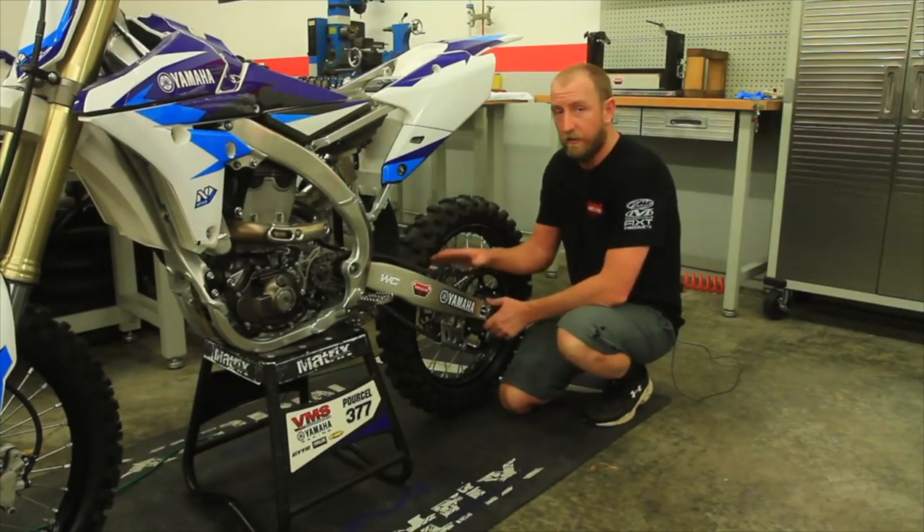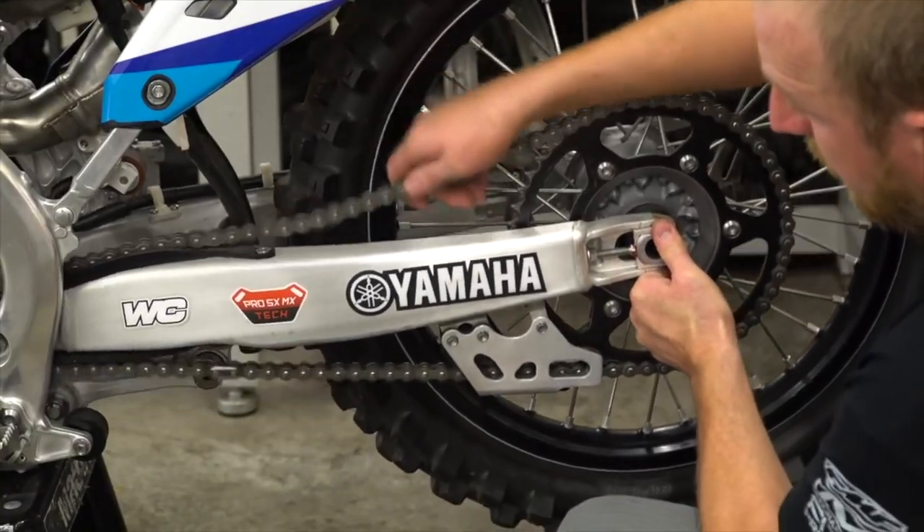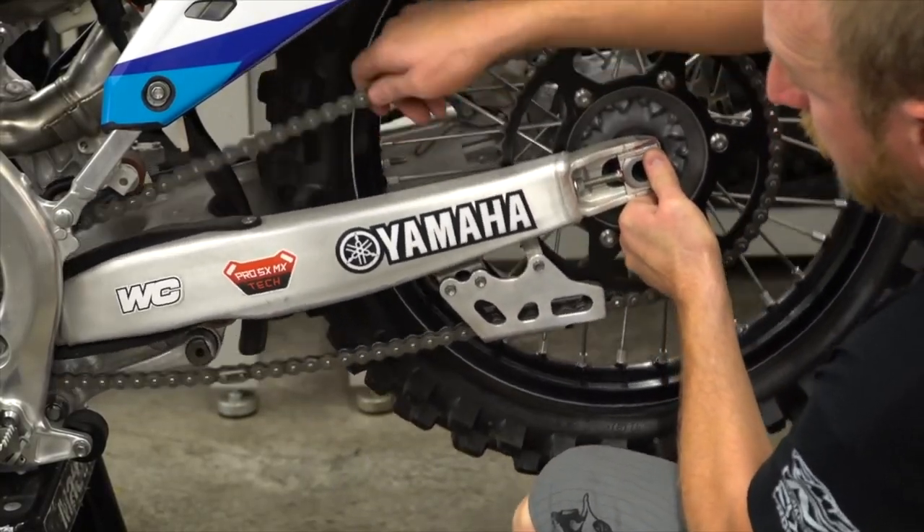Do this on any new model that you get. In this case, you can see the chain tension is too loose all the way through the arch.